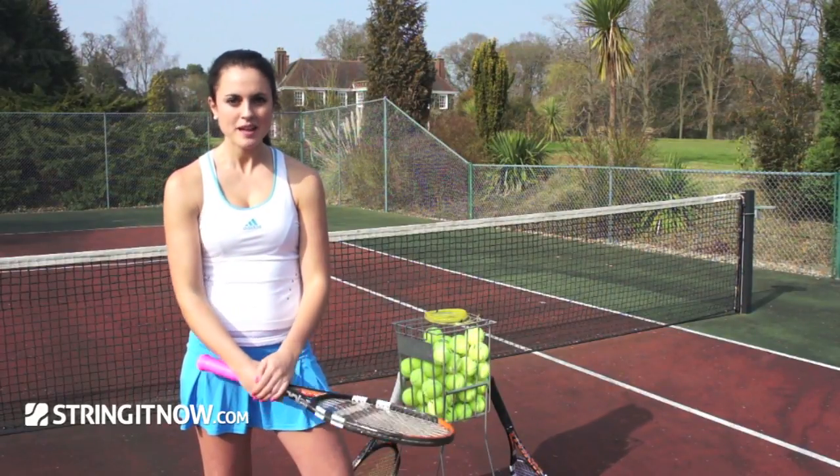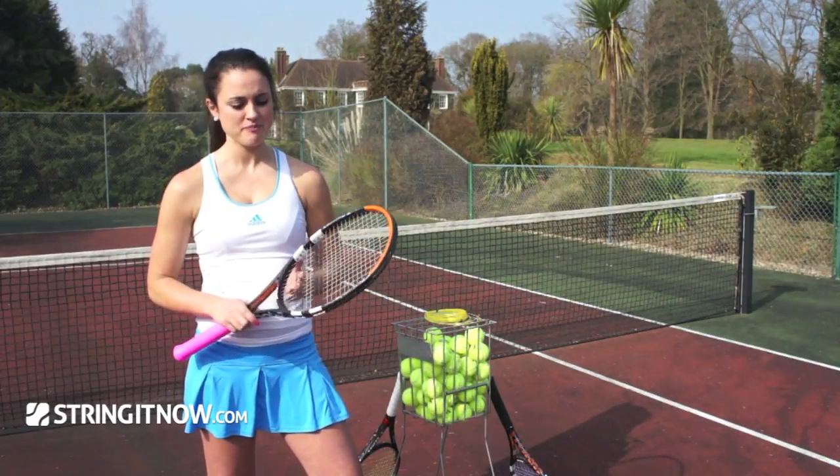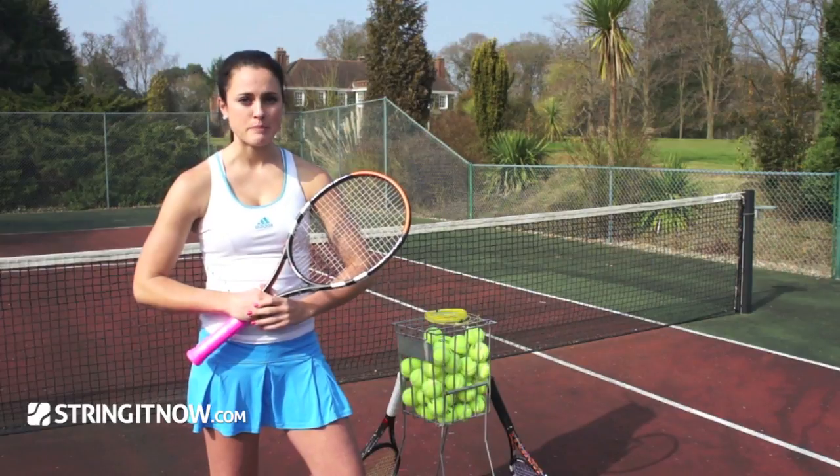Hi, I'm Becky from String It Now. If you find that you're starting to break your strings more often and you want something that's going to last that little bit longer, then why not try Big Banger?